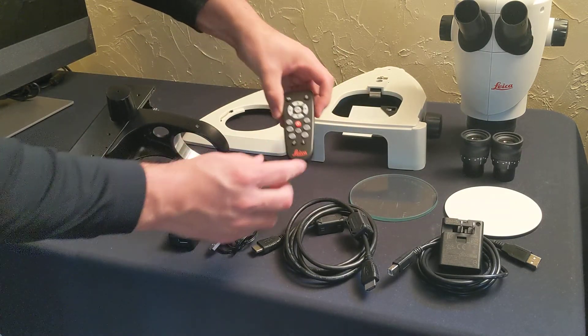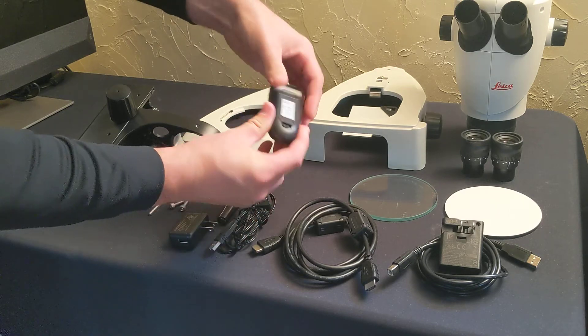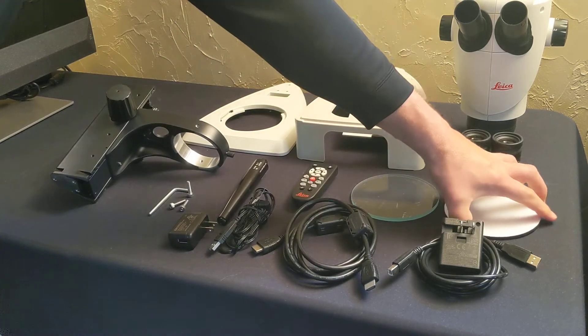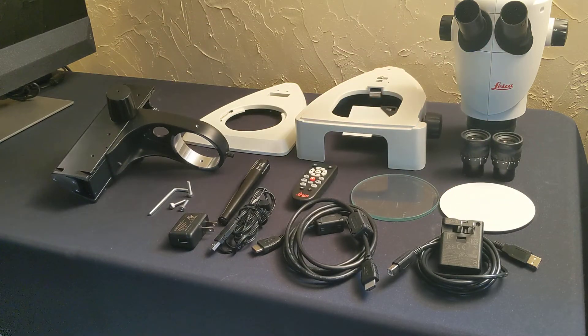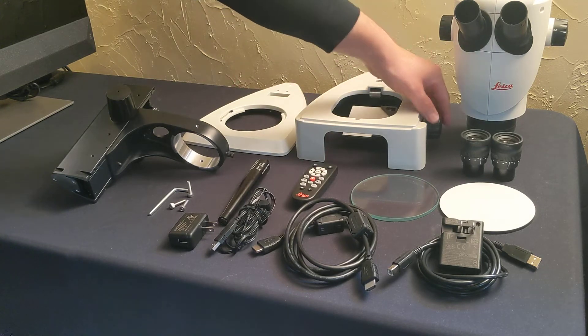Your remote control — I have the batteries installed already. You'll have a glass plate, as well as a black and white stage plate, two eyepieces, the microscope body, and the transmitted light base with the mirror.